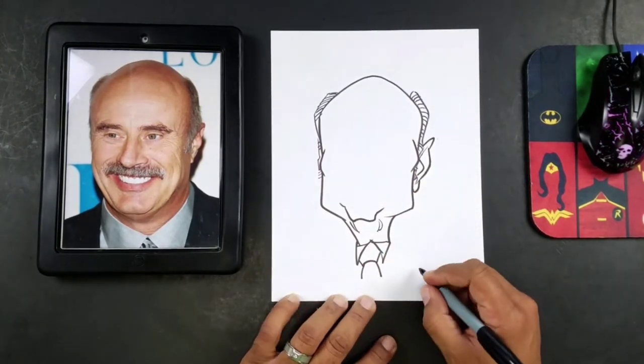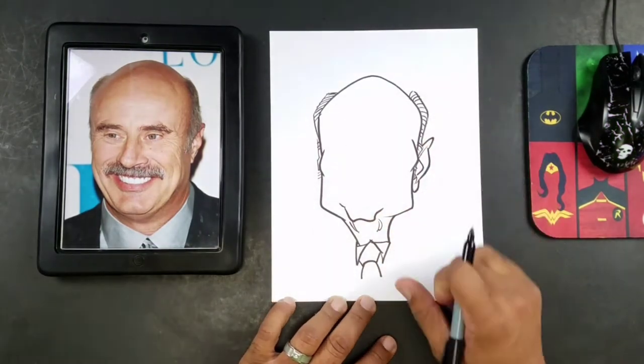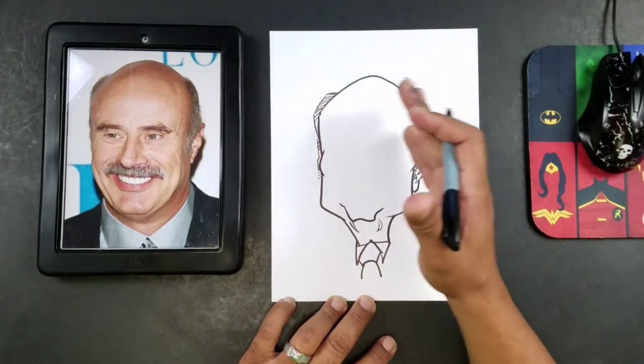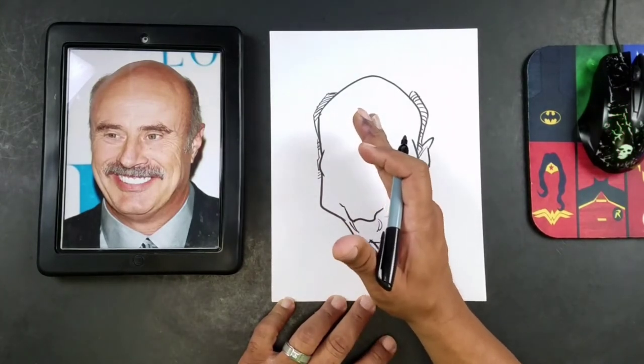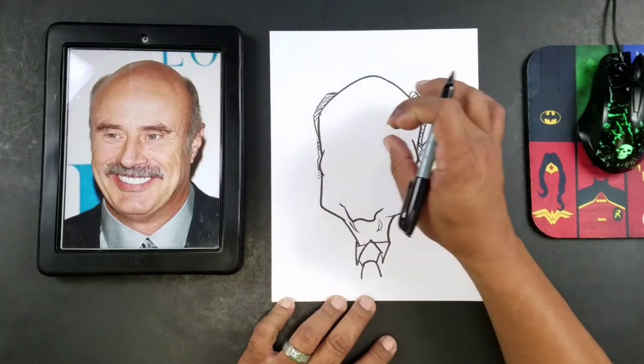Some age lines here. Now we're going to go to the facial features. So for the facial features, generally I'm going to draw from top to bottom, left to right. But you can develop your own system. I generally draw that way because it's just my personal preference.